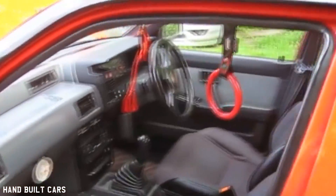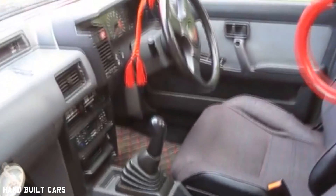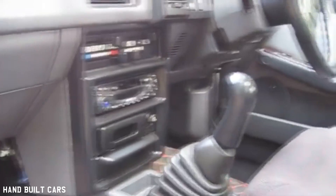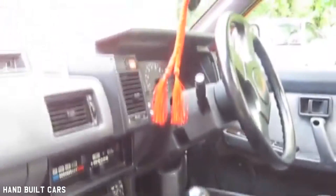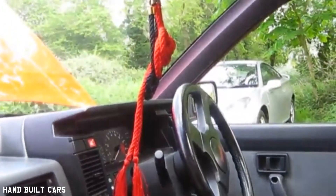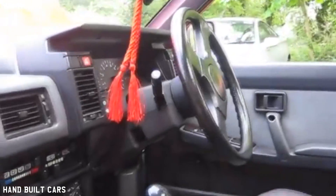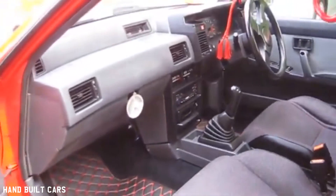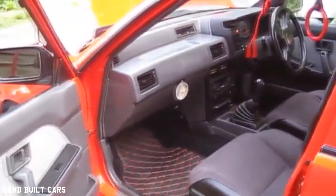Inside I've left it pretty standard. I've swapped in the ZX seats, got the drift ring and the VIP knob, but I wanted to keep this as retro and as clean as possible. It's got the Sunny ZX steering wheel — no power steering, I deleted it, so it's just a manual rack now. I hope you've enjoyed looking around my Nissan.